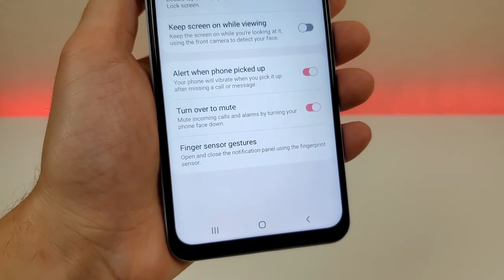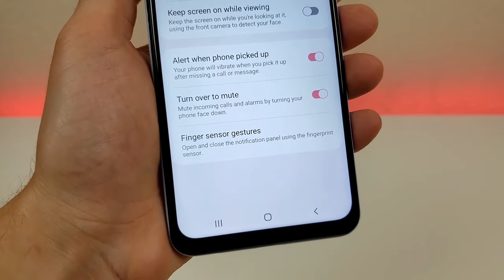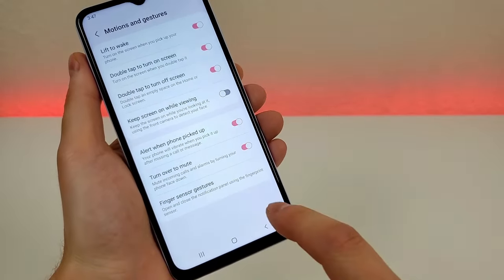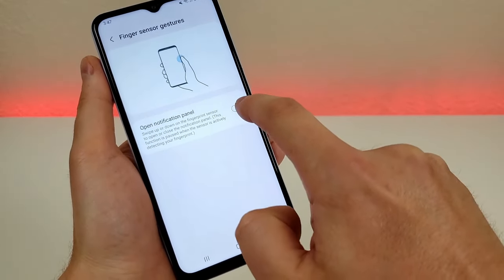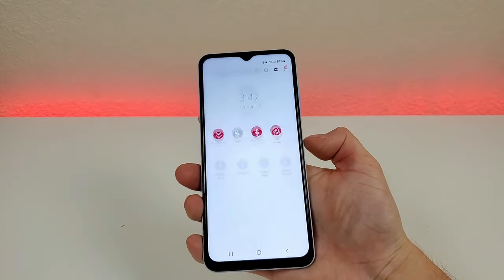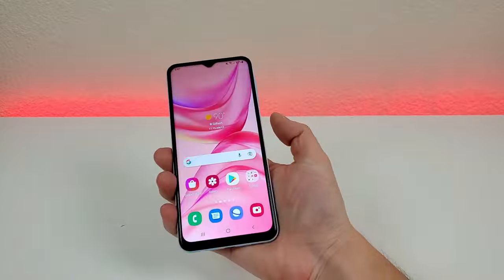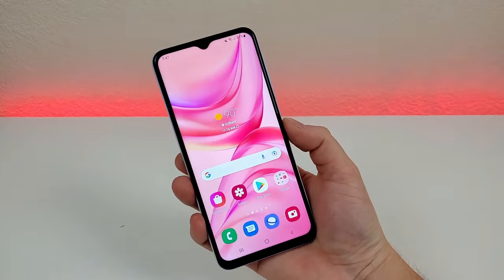We also have alert when phone is picked up — your phone will vibrate when you pick it up after missing a call or message. Turn over to mute will mute a call when you flip the phone face down. And you can pull down the notification shade using the fingerprint sensor. With that enabled, just swipe down on the fingerprint sensor to pull down the notification shade, and swipe up to bring it back. You can do this from anywhere in the operating system, which is very convenient especially when using the phone one-handed.